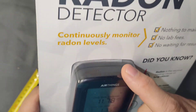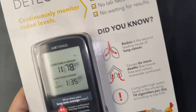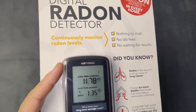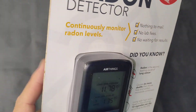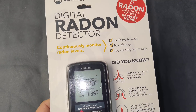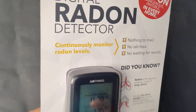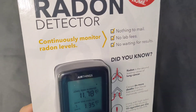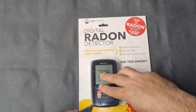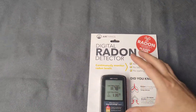There are schematics out there for how to build this based on an Arduino chipset, but right now for the price that this is on sale at Home Depot, it's definitely less than what it would cost you to build an alpha spectrometry passive diffusion chamber detector.